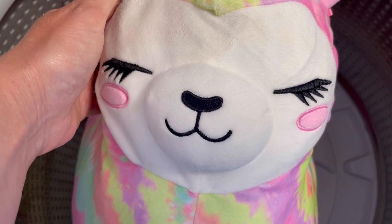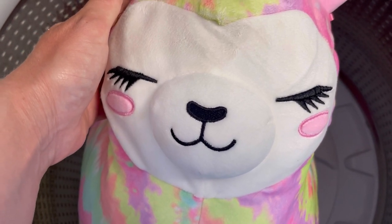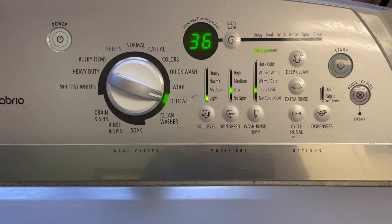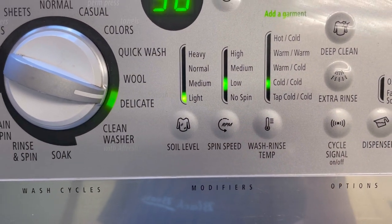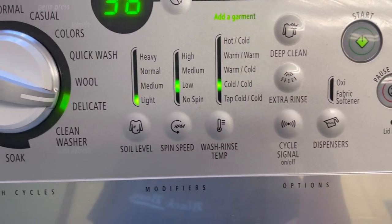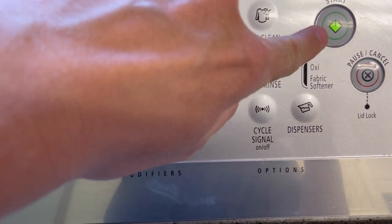Now we're gonna wash it in the washing machine and see how it comes out. Your washing machine needs to be on the delicate cycle — cold water, low and light. Hit start and it's gonna soak it. Here it goes — this squishmallow is gonna go for a ride!